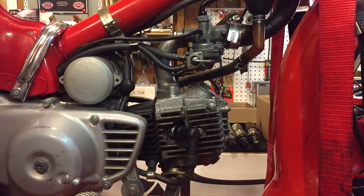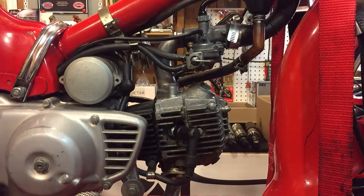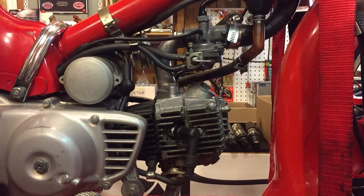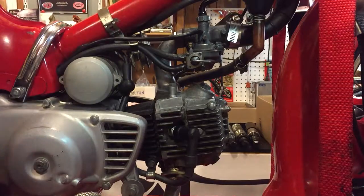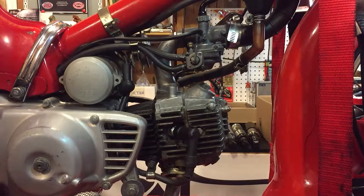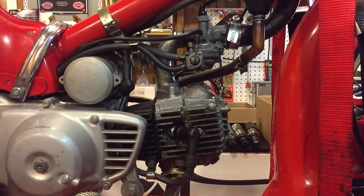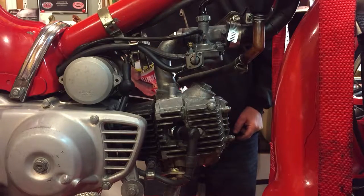The ignition is already on. I'll go around the other side of the bike and squirt some carb cleaner into this area and you'll hear that the idle increases. That's it running at normal idle — I'm just going to go around the back now and squirt it and see what you think.